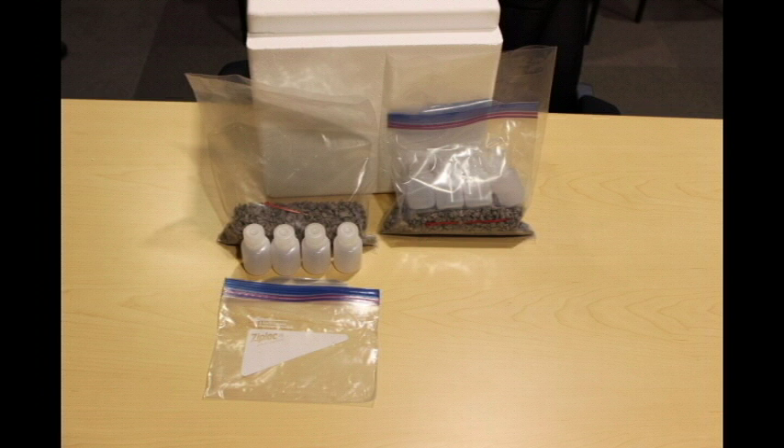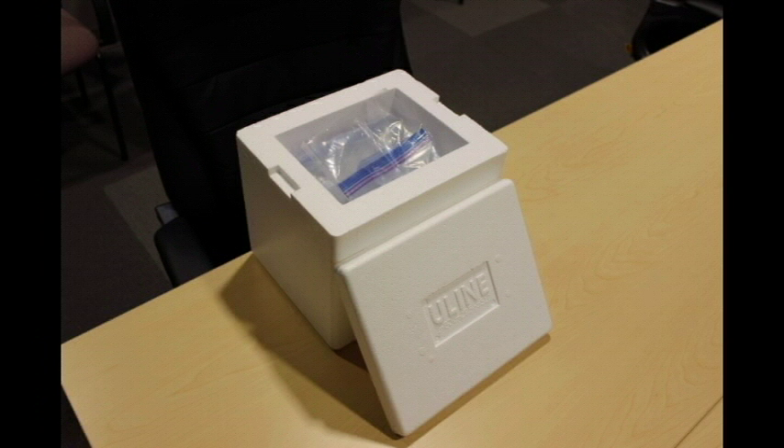Place these completed sealed bags into the styrofoam cooler with ice packs, whether they came with the kit or you have to get your own. Do not use water ice — you don't want anything leaking out of the package or the box to be wet for any reason. Put the lid on the styrofoam cooler and secure it with tape, preferably sealing the surface all the way around the top rather than putting an X of tape across it. Run the tape all the way around where the top meets the cooler.